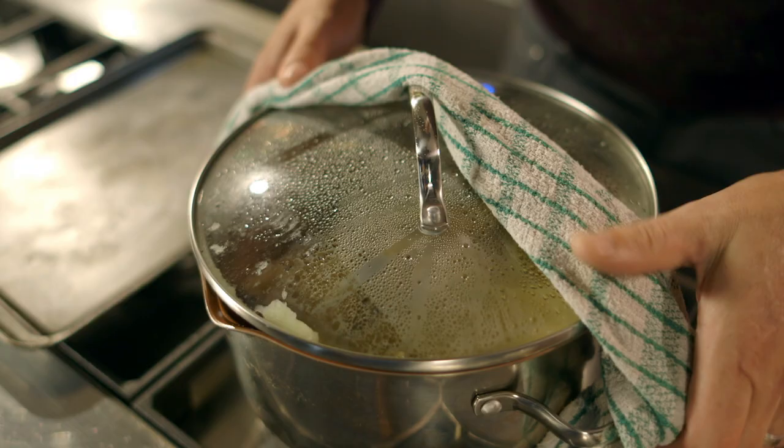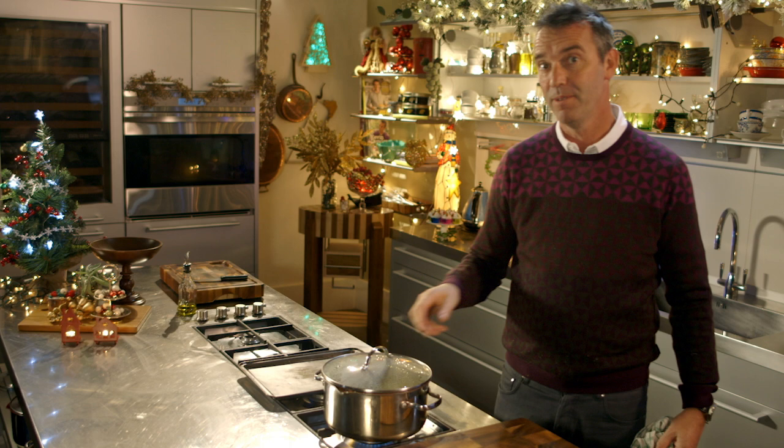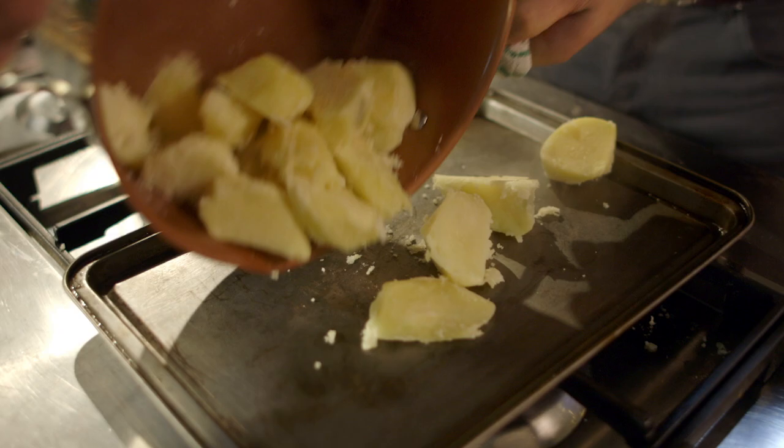This is the real trick — pick it up and give it a good shake. What that does is it gives you that ruffle around the outside of the potato, which is actually going to give you the crispiness that you're looking for.